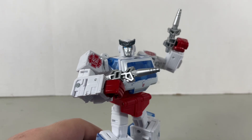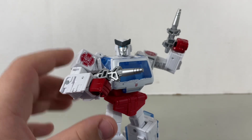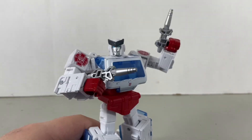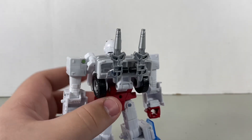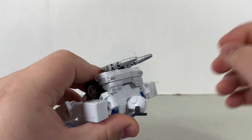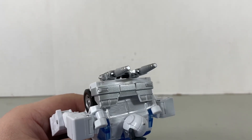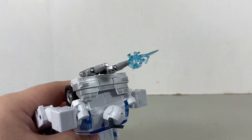Ratchet still looks pretty good with his accessories, and these are the only accessories he was seen with in the movie — just his two pistols. I'm sure if he lasted longer in the movie we would have seen him with some accessories, but he didn't last long, so yeah. Anyways, for weapon storage they go right over here. This could be a backpack turret for Ratchet if he ducked down. And since the peg on the tip of the gun is compatible with blast effects, I wouldn't mind putting a little blast effect right there — and yeah, that works.